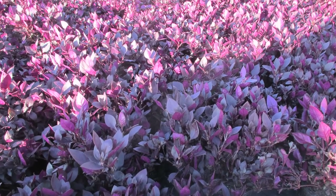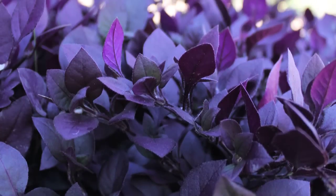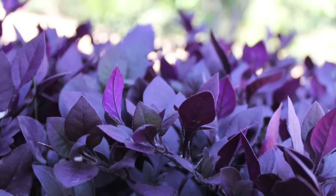Little Ruby loves humidity. It's perfectly suited to northern New South Wales and Queensland. In cold climates, plant it in a sheltered position to protect it from frost.